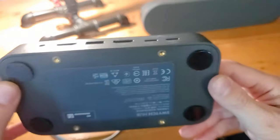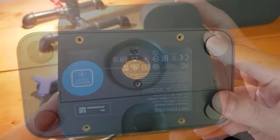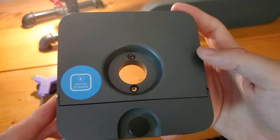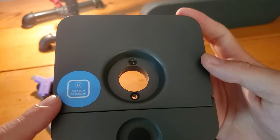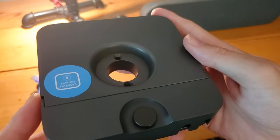And USB-C external on the very bottom, we've got rubber grips to keep it from sliding around. Once again labeling to save the day. The switch extender is what sits at the very center of the table, underneath the table, so that your connections come in.